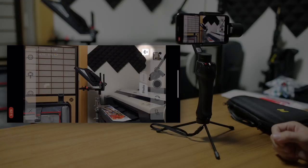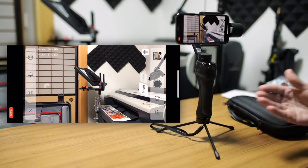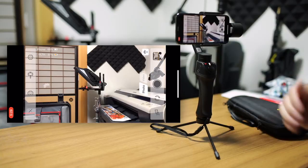On the top right, we have the Bluetooth icon, which you can tap to connect to your gimbal if you turn it off while you have the app open — for example, if you turn it back on, you need to reconnect there. And then we have some other options on the right as well, but we're going to go through these one by one.